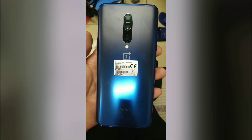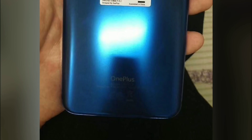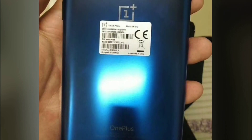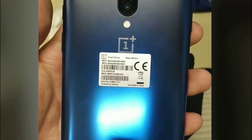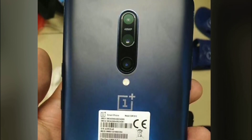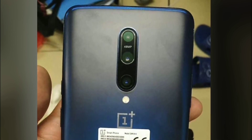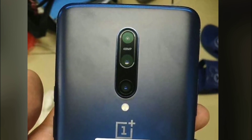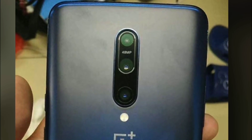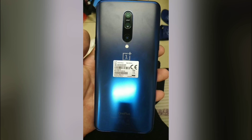Taking a look at the back of the device, you can see this is the new blue color. I'm sure there will be a unique name to call this color from OnePlus. But the interesting thing here are those three cameras. For the first time, we have a triple camera setup on a OnePlus flagship phone. The main sensor is a 48 megapixel shooter with f1.6 aperture. Along with that, we have a 3x zoom lens and a third wide-angle lens. Then you get the LED flash and a OnePlus logo.